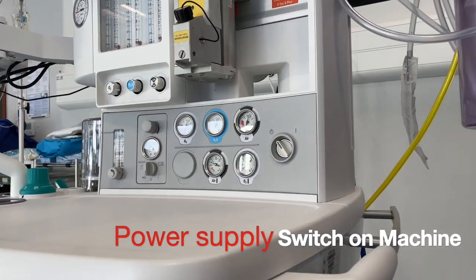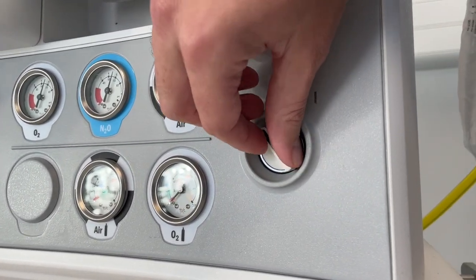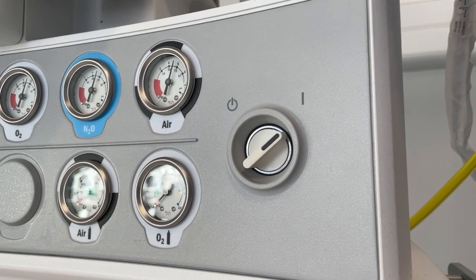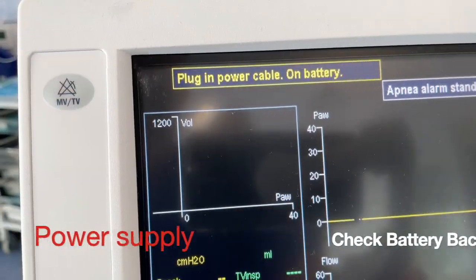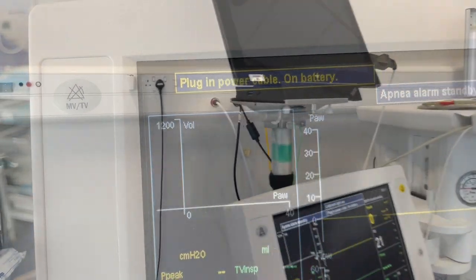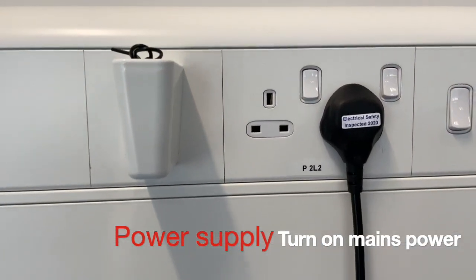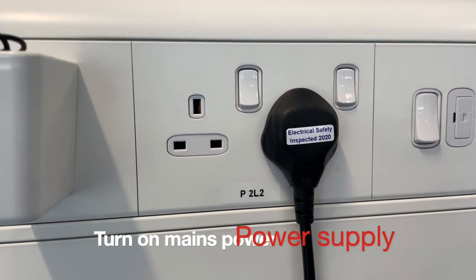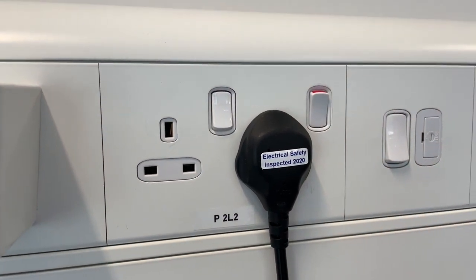The first item on the checklist is the power supply. There can be some variation in the location of the on switch for the machine, but they're usually somewhere near the front. All modern machines should have a battery backup in case of a power failure, and one way to check that this is working is to turn the machine on whilst having the power at the wall supply turned off. But once we've established that the battery is working, we must remember to turn the mains power on.